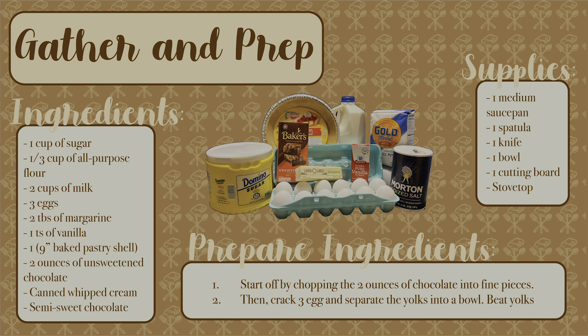The first step is to gather and prep your ingredients. The ingredients that you need are one cup of sugar, a third cup of all-purpose flour, two cups of milk, three eggs, two tablespoons of margarine, one teaspoon of vanilla, a nine inch baked pastry shell, two ounces of unsweetened chocolate, canned whipped cream, and semi-sweet chocolate.